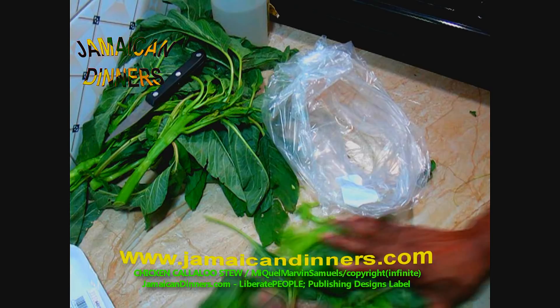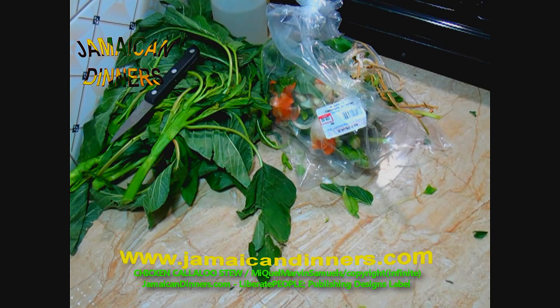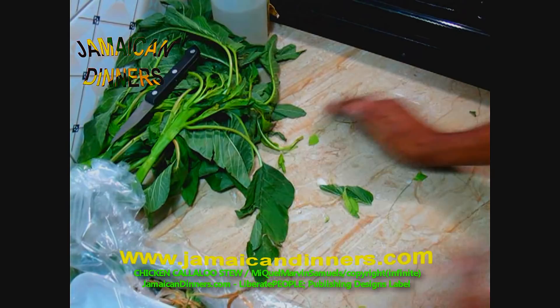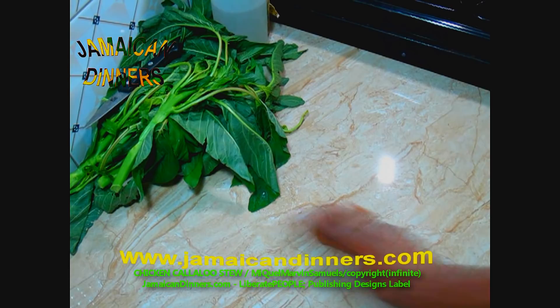It's just a green little bush and you'll be surprised how much we love it. If you walk on the street side, you'll see the wild ones growing — wild callaloo that some people still use.